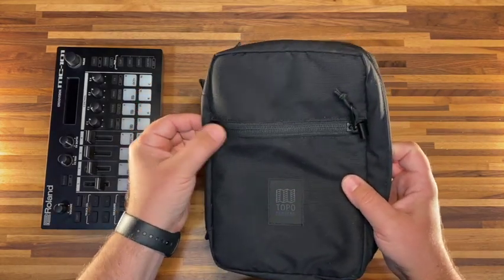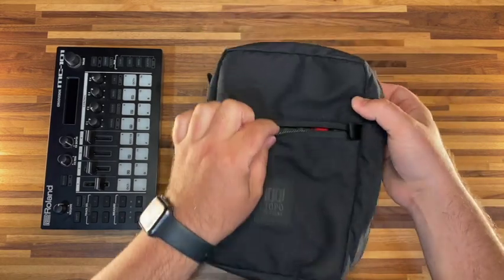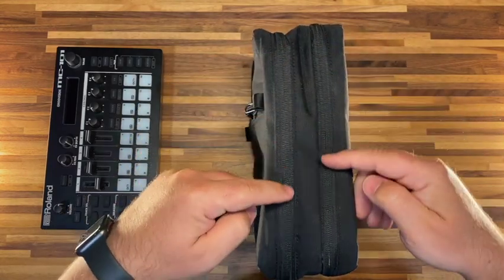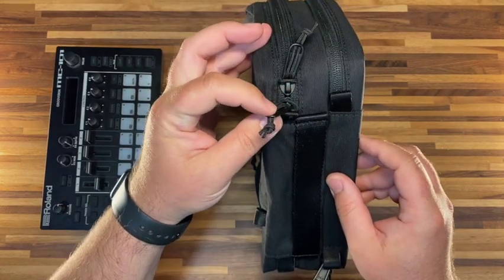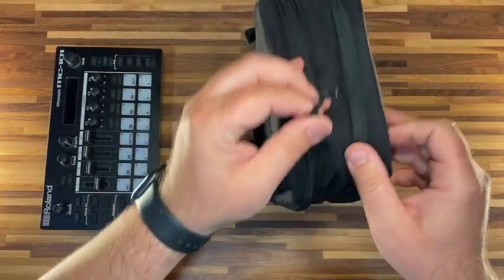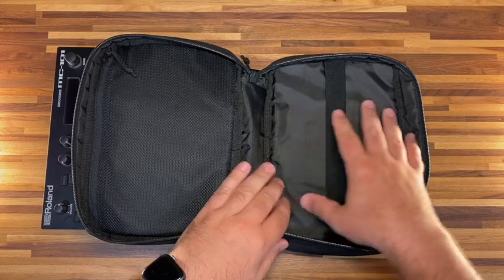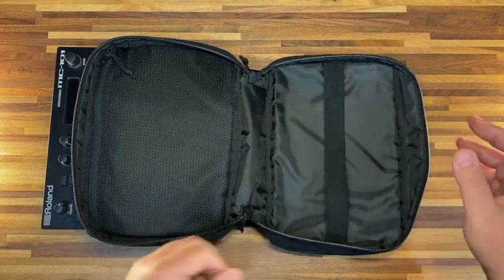On the front you have a small loop — maybe for a carabiner — and a simple pocket where you could put some earbuds or cables. Inside it has a keychain lanyard. On the side there are two main zippered compartments, each with a double zip, which is one of my favorite features. In the first compartment, the zips are very smooth and easy to use. On the left is a full-size zippered mesh pouch, and on the right is an open spot with one big elastic band for holding down your MC-101.